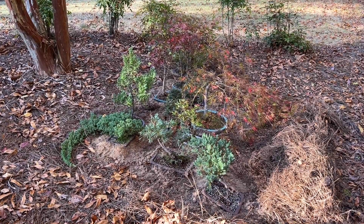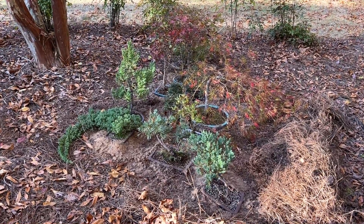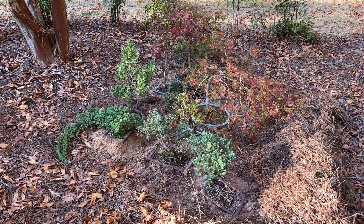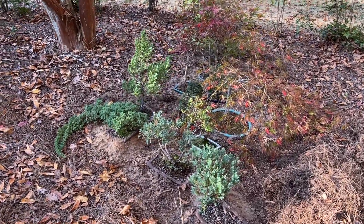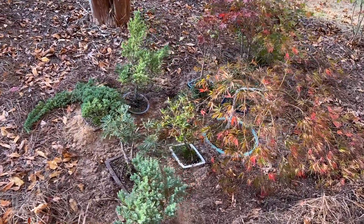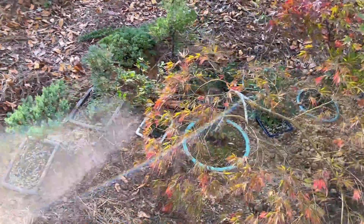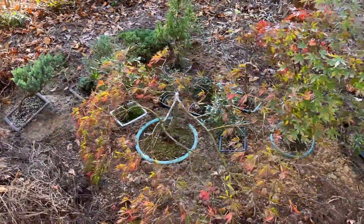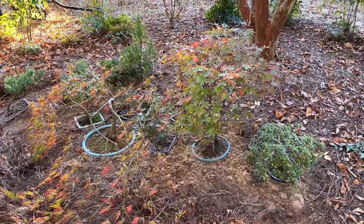I just put my bonsai to bed for the winter. I don't have a greenhouse, and all of these plants do well in this zone, but you can't let the roots freeze. So what I do every year is find a pot in a flower bed and dig holes and bury the bonsai right up to the edge of the pot.